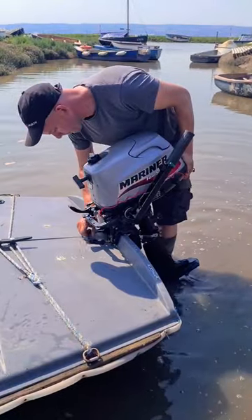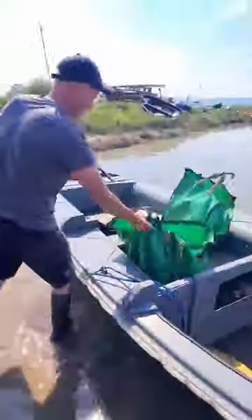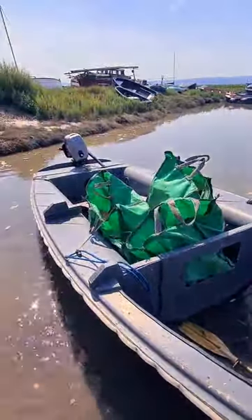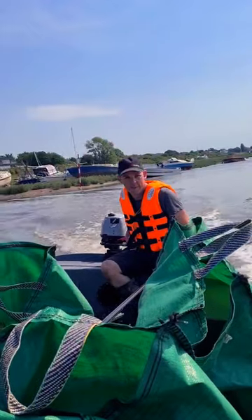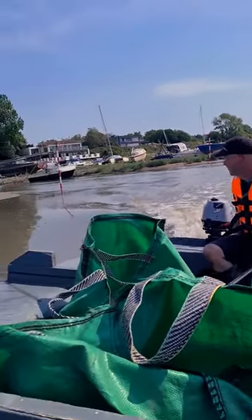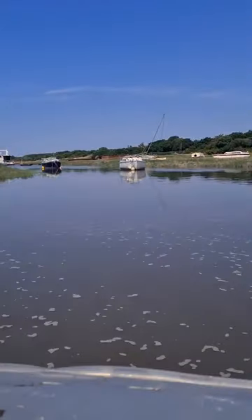Then we clip on the engine, load up the boat with all of the stuff we need to take over, and start the engine. Quick little boat ride — slow down Simon, you're going too fast.